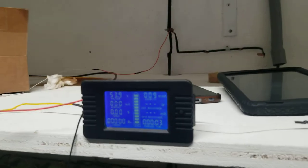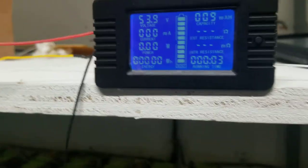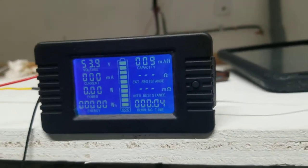Hey everyone, this is another video I'm doing for you guys. This is a battery monitoring system and I'm gonna show you guys how to set it up — it's very easy.